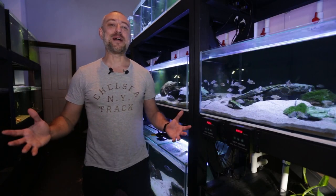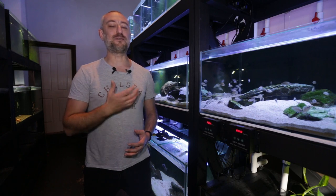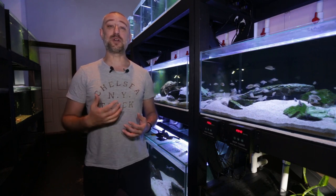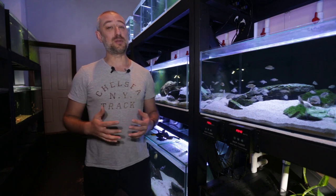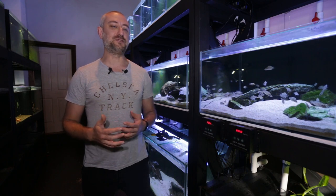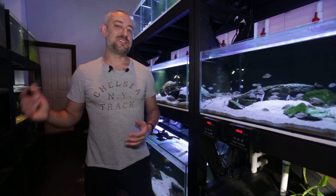G'day guys, Jason here. Welcome back to my fish room. So in this week's video, we're gonna be preparing the fry tank for the Altolamprologus calvus. They've had their sixth spawn. I'm gonna be showing you what I'm gonna be doing with that tank, because I've got a couple ideas that I might change with how I raise those fry. Also, we're gonna be moving some fish around the fish room because I've got a lot more fry coming through. So let's get into this week's video.